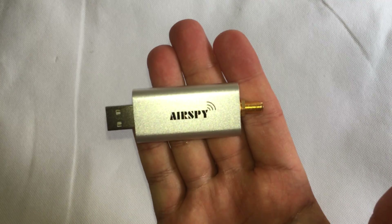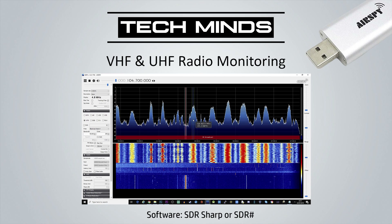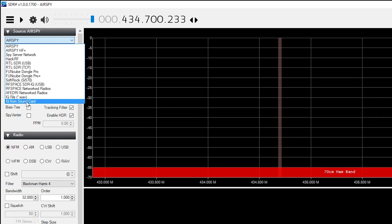I want to concentrate on five things which I think are pretty cool out of that list. The first is VHF and UHF radio monitoring. We're going to use a piece of software called SDR Sharp, which is actually made by AirSpy. I'll leave a link in the description where you can download this SDR receiving software.